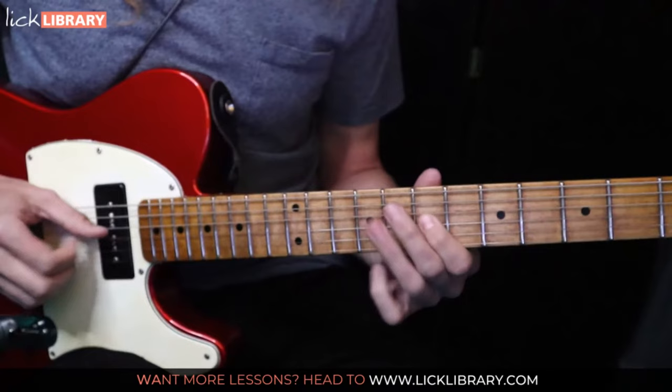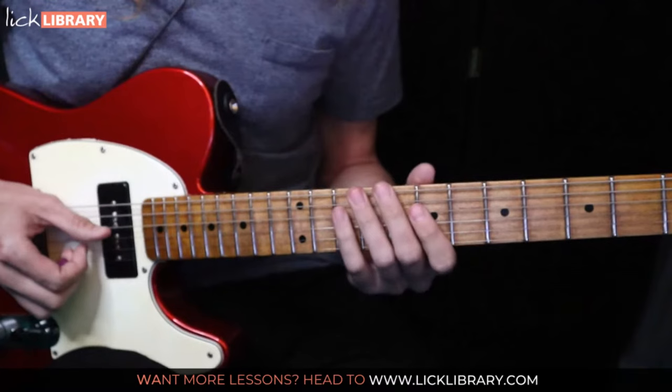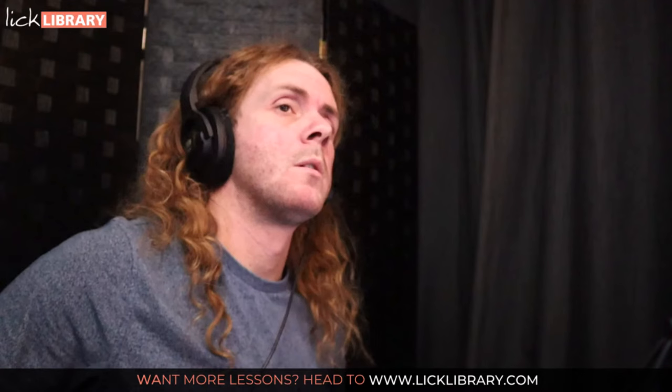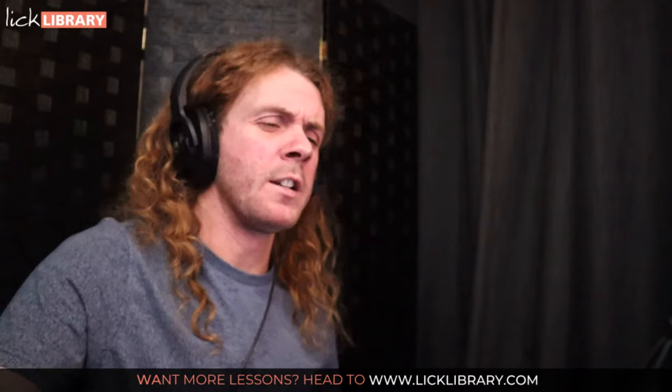There's so much you can get out of articulation alone. Volume, bending — there are so many different ways of articulating the same notes. That's already one fantastic way of developing solos. Once you've decided what's the tone, what's the attack, what's the feel — then look for motivic development, which sounds academic but really just means repetition.